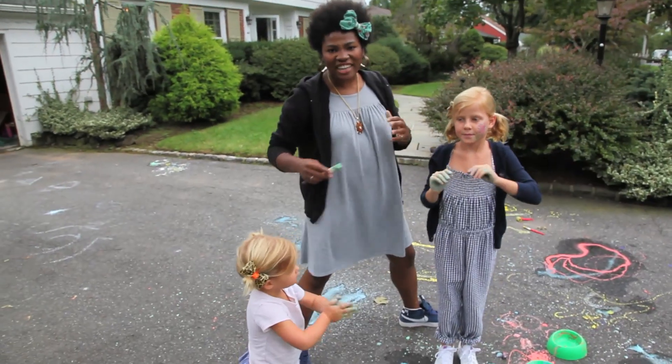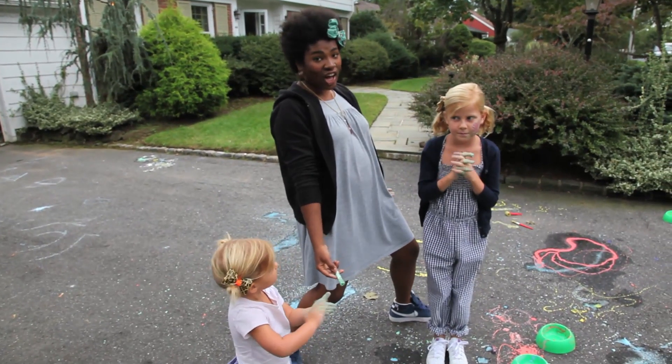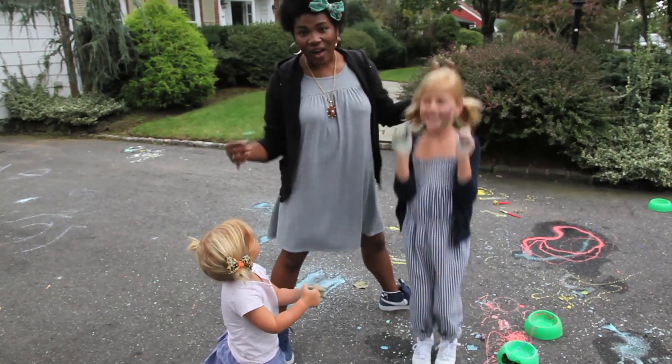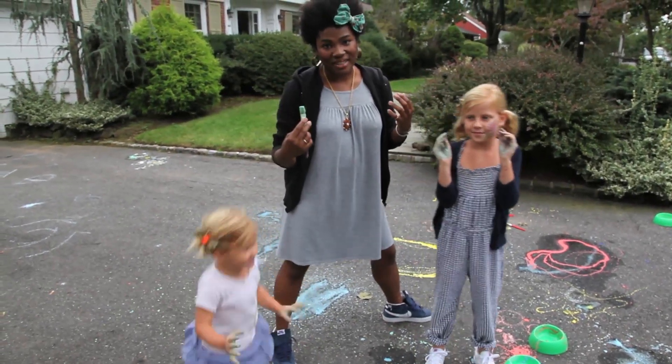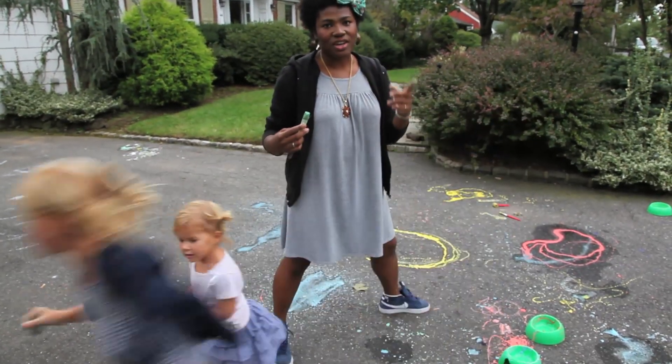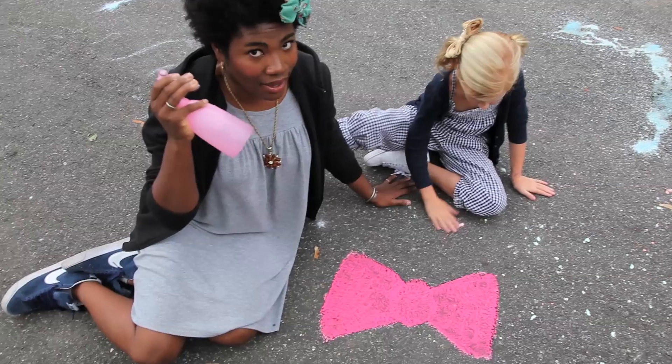So we have successfully painted our driveway — and our hands! Isn't it awesome? Now is where the magic happens. Go and grab your spray bottle filled with vinegar and we're going to see a chemical reaction.